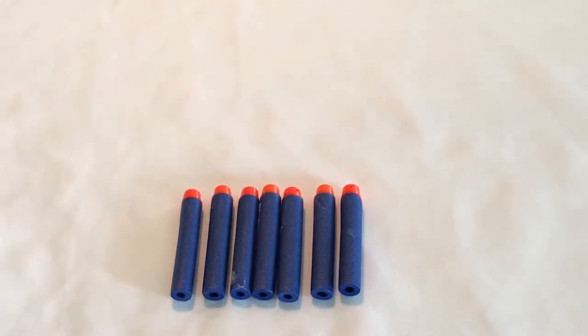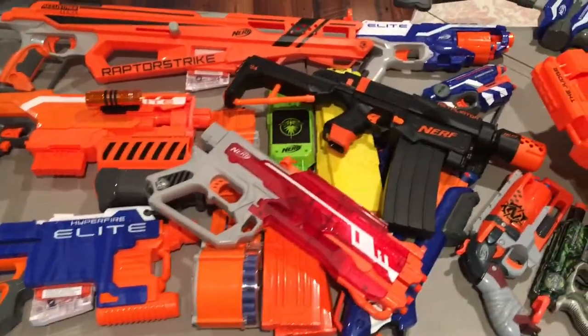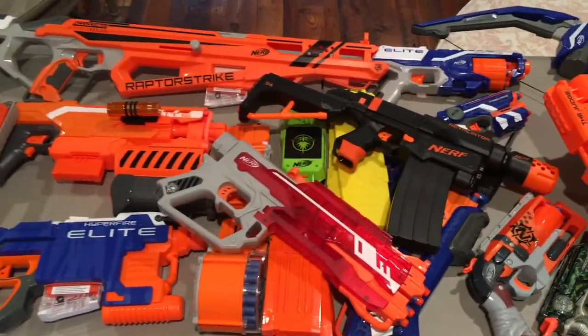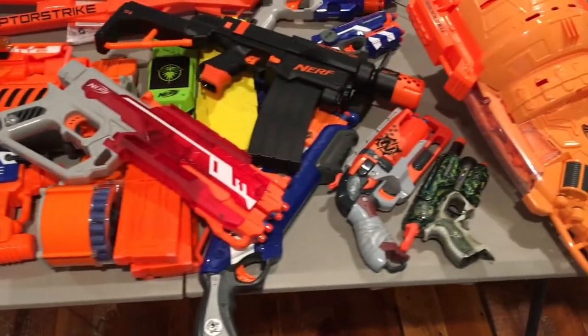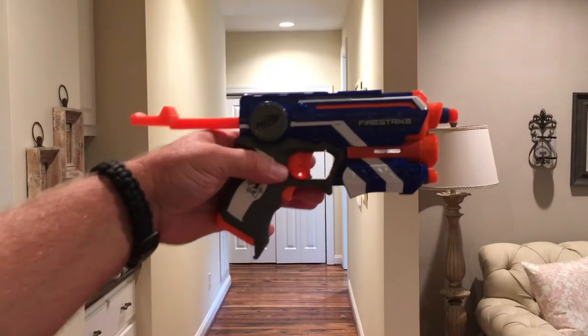Here's a quick overview of the blasters we're going to use today for the Raytheon test — some are modded, some aren't. We're going to keep switching it up and try to add some new blasters to the mix so you guys can see exactly how these darts perform in the ones you own. We are at 25 feet and we're going to start with a stock Fire Strike.